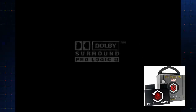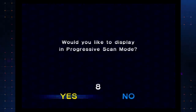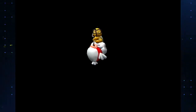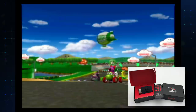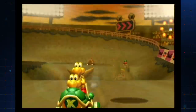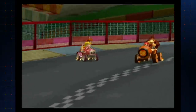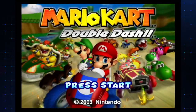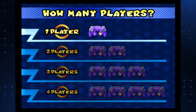Here we go. I am using the Eon GCHD Mark II in order to plug this in through HDMI — that's definitely another device I would highly recommend. But there's tons of options out there. The Insurrection Industries Carby does pretty much the same thing if you just want HDMI for your GameCube, and that goes for a lot less money, like 75 bucks. As you saw, the game loaded up very quick. Let's go ahead and jump into a quick race.